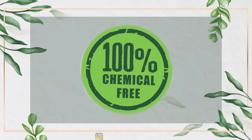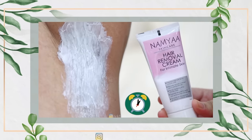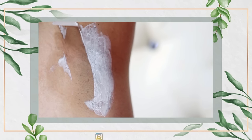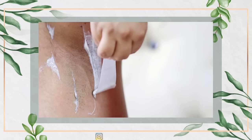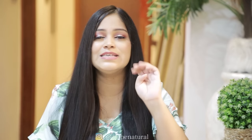This hair removal cream is specially designed for intimate body parts. After applying it, you will not have any rashes or irritation, and it is chemical-free. I tried many hair removal creams, but this one works in just 5 minutes. You apply it, and the hair is easily removed using the applicator. Your skin becomes soft and smooth. You can use it on underarms, bikini line, butt area, and other intimate body parts. After using it, you won't have rashes, cuts, or dark skin.